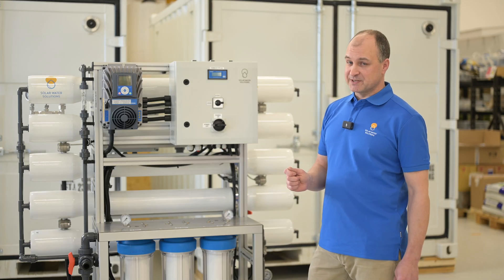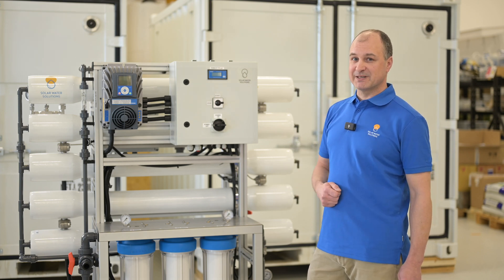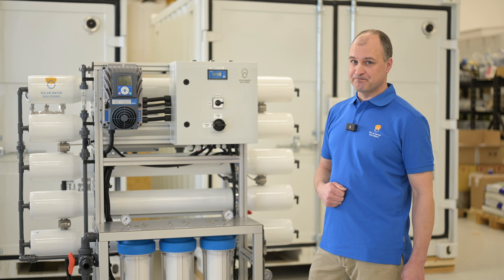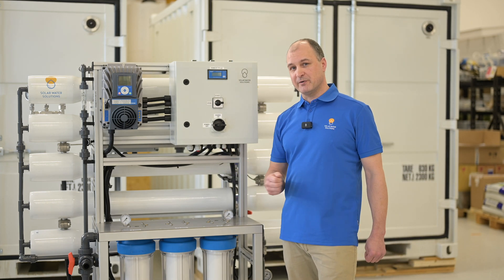The special thing about these units is you can connect them directly to solar power, thanks to our patented ANVS technology. But you can also connect them to the grid or a battery bank.